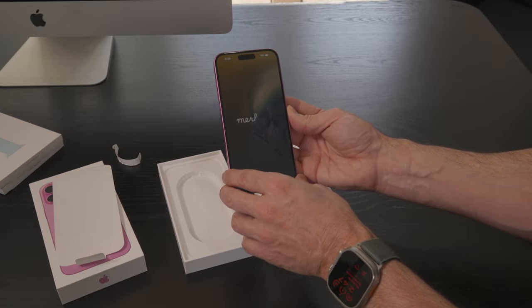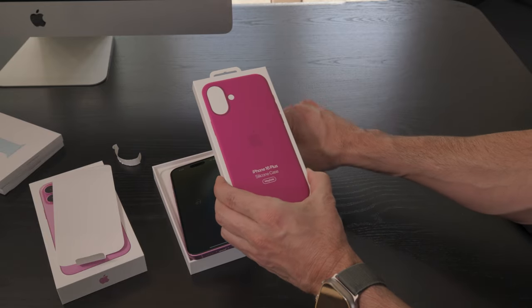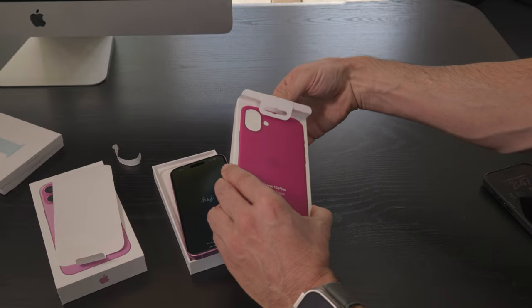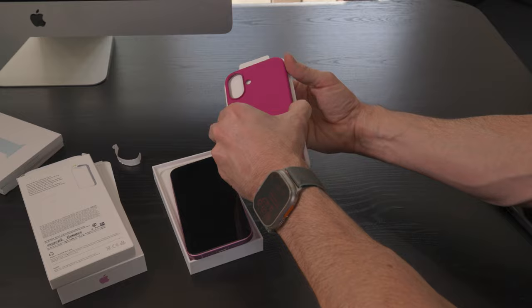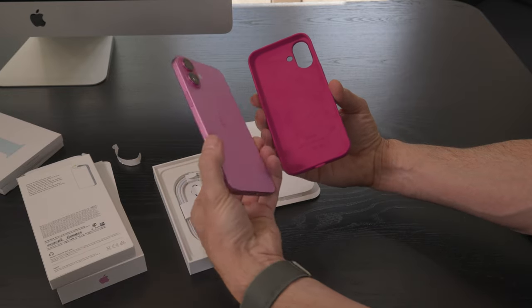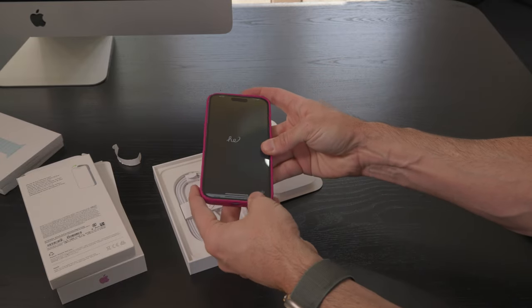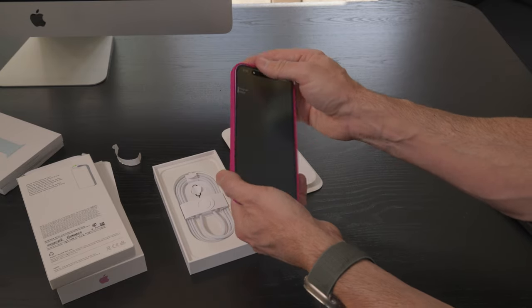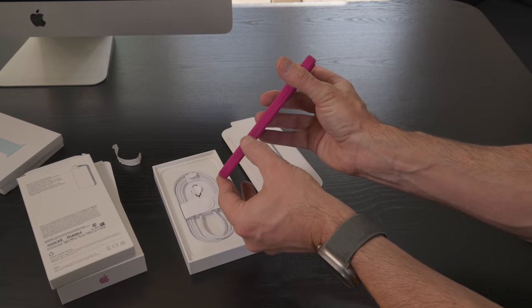This is still a 60Hz screen, but it's bright, it's OLED, and it looks great. This is actually the iPhone 16 Plus silicon case — the larger size, supporting the bigger of the two iPhone 16s. It's got a faux suede on the inside, a separate hole for the flash and the new camera housing, and it's MagSafe compatible. There are buttons for the action button on the outside, as well as a separate external button for the camera control.